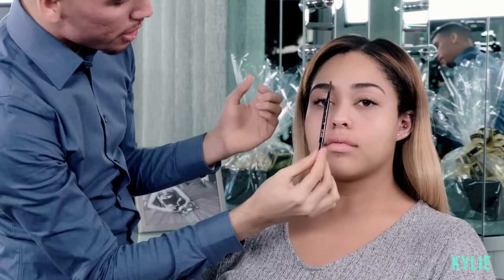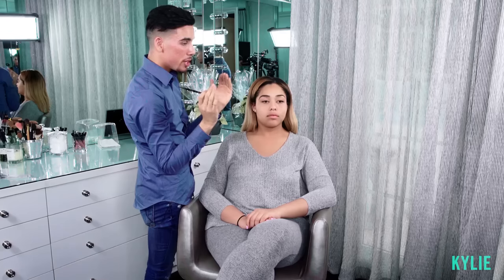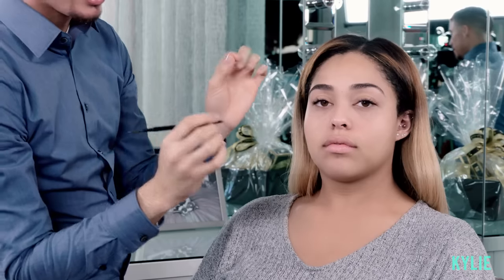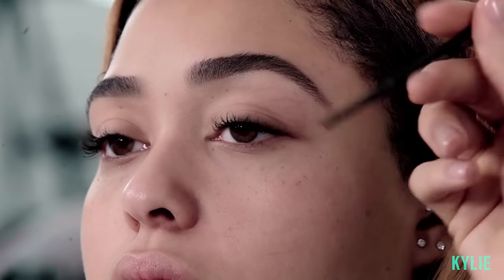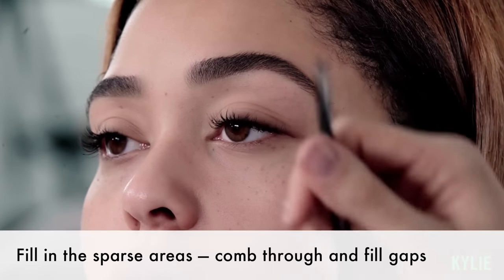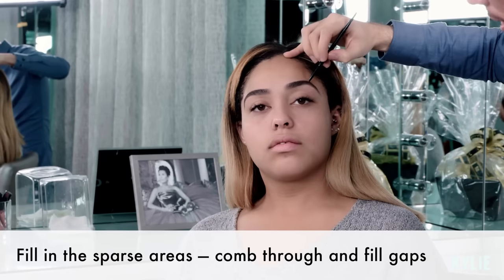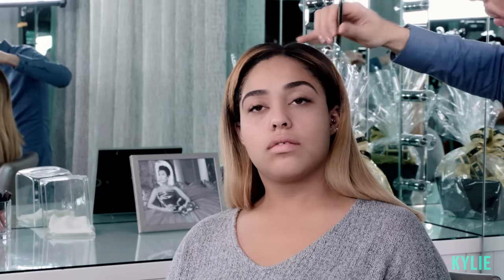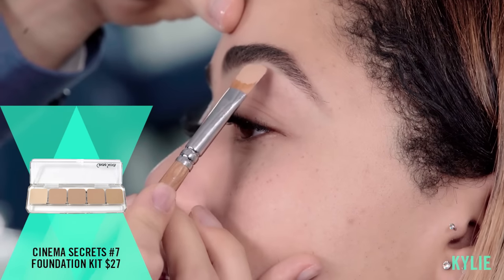I feel like she has a pretty big gap between both her eyebrows — I kind of want to bring more symmetry to her face, so I'm gonna bring them in slightly closer. Some people get confused with eyebrows. The overall objective is to fill in the sparse areas, not to fill in the entire brows. I'll comb through the brows and wherever I see a little gap, I'll just fill. But I won't fill in the entire eyebrow — that's when you get a more drawn-in effect.